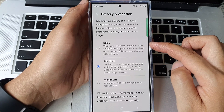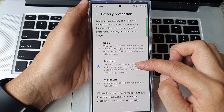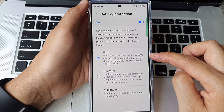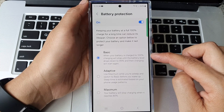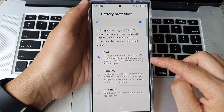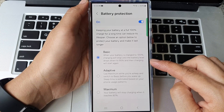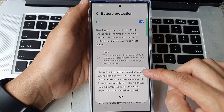From here you can choose basic, adaptive, or maximum. If you select basic, when your battery is charged to 100% charging will stop until the battery level drops down to 95%, and then charging will start again.